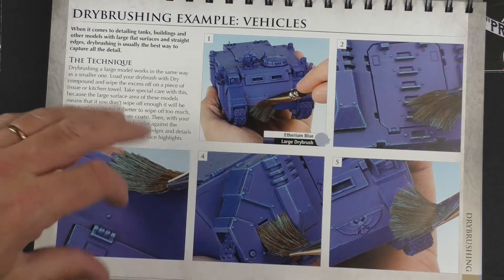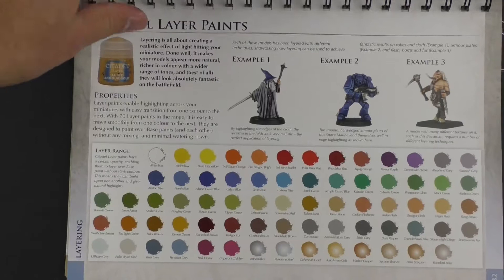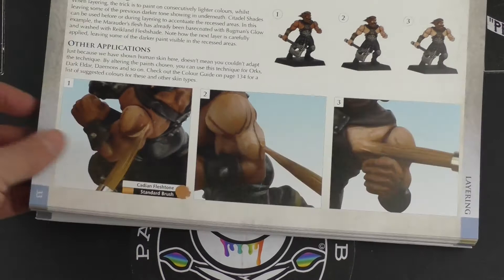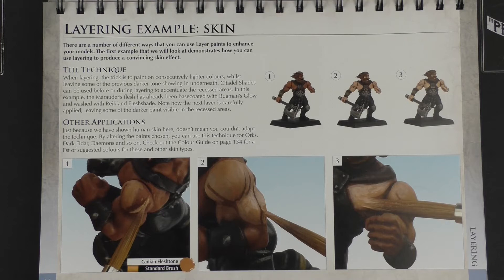Then we have the main paint range — the layer paints — with examples of three types of miniatures from the three featured ranges within the book, showing how the different layering techniques can work. One of the hardest things I always find to paint is skin — to get the tone, the shadows, the highlights looking smooth. They've gone through very straightforward steps for that, and it covers cloth here as well.